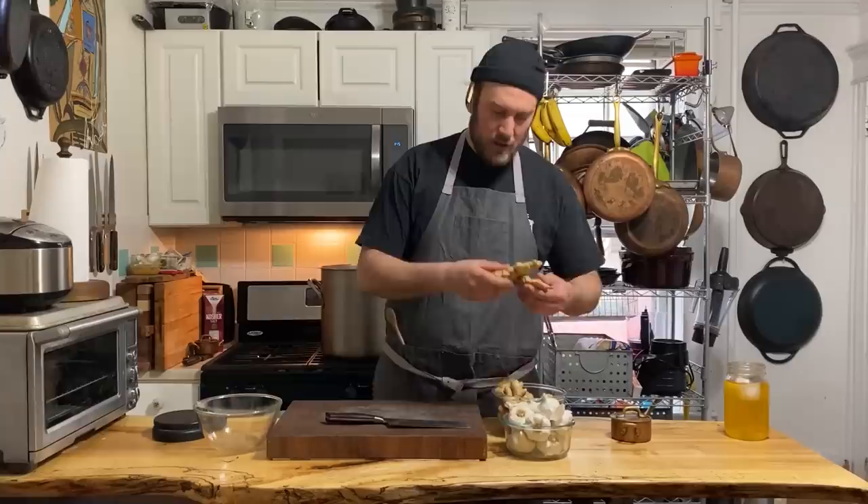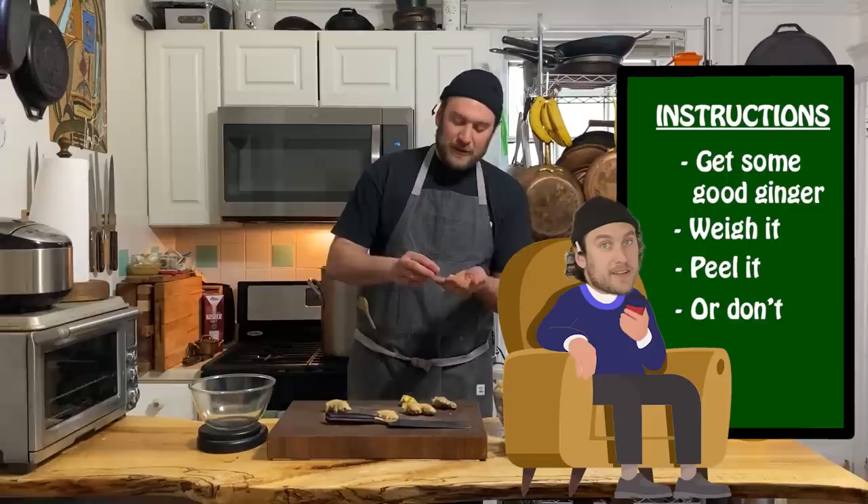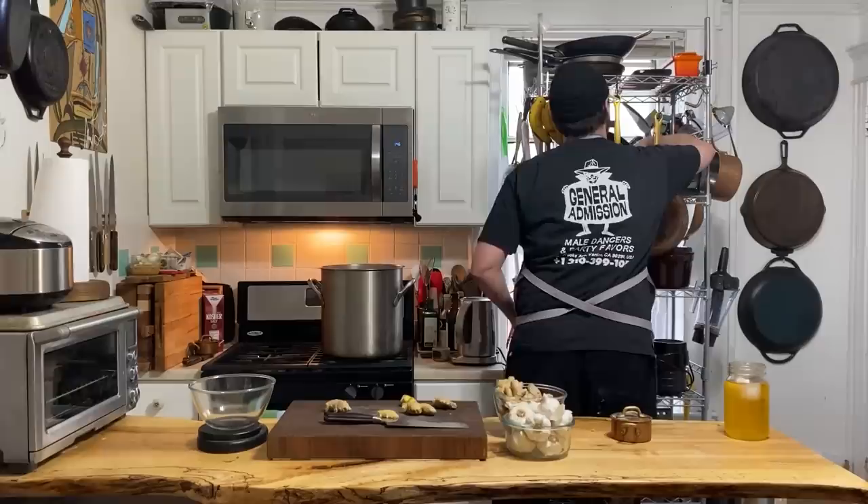You're going to get some ginger and we're going to weigh it. You don't always have to peel ginger - do whatever you want. With the little nubbins, they're a pain to peel. We'll get a little bowl for those - I'll crush them and steep them in some hot water to make some tea. Zero waste. These are super easy to peel when they're just nice blocky knobs.